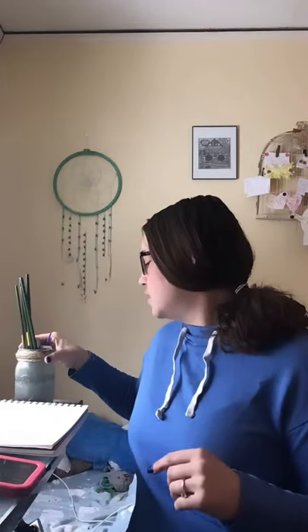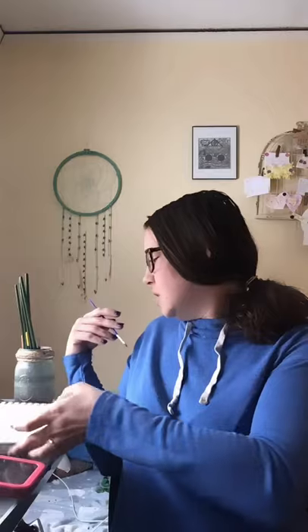And what we're going to do while we paint is I'm going to play a song and we are going to listen to the song and see how it makes us feel while we paint. And notice how it changes how we paint.